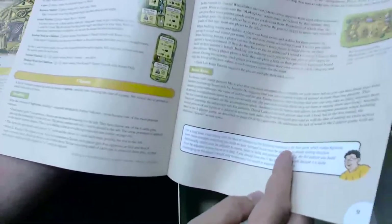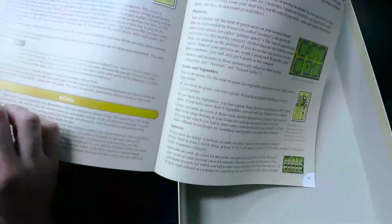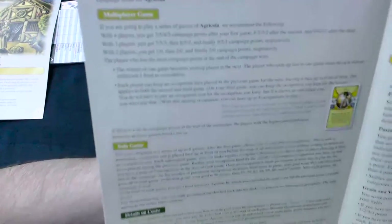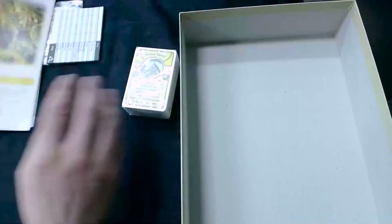And it also has a little section called Variants, which is one of the things that is different. There's been a lot of people over the years who have come up with variants for how to play Agricola, and they've put together a section with some of those ideas in there — things like drafting, even team play, stuff like that, and even how to do a little campaign. That's kind of a neat little addition. And it goes through scoring in more detail, just to help people who are new to the game.